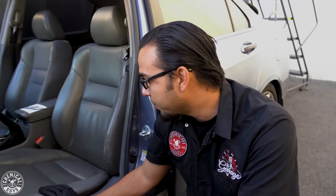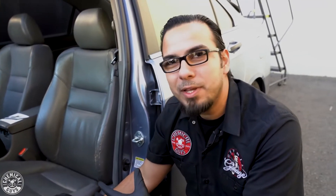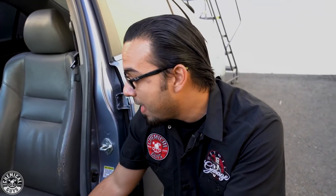Today we brought in this Acura to show you guys how to properly care for your leather seats and interior, because over time they collect a lot of grease, a lot of staining, and this also dries out the leather which gives you a cracking look and over time it's going to start tearing. So we're going to start by using leather cleaner.